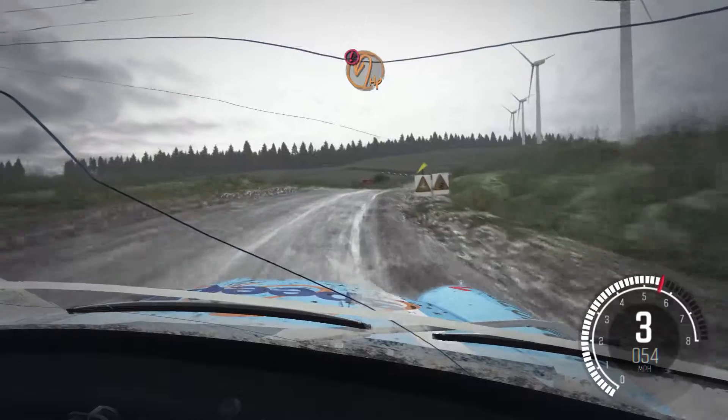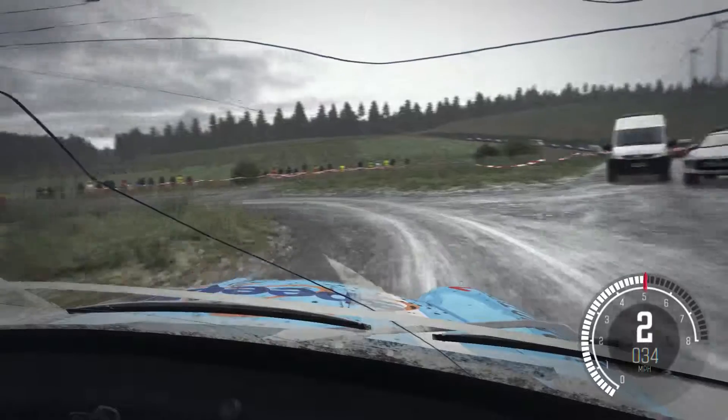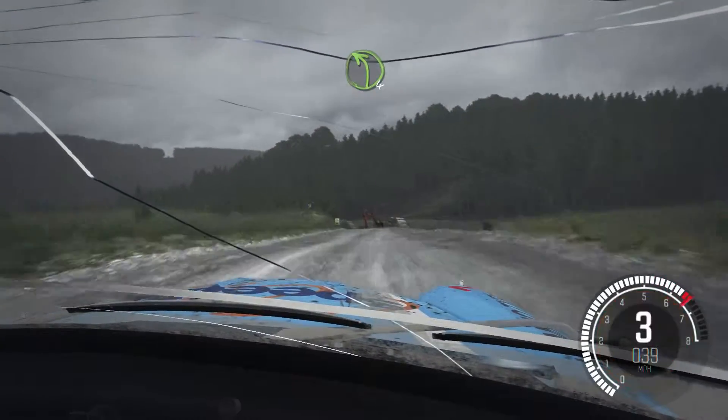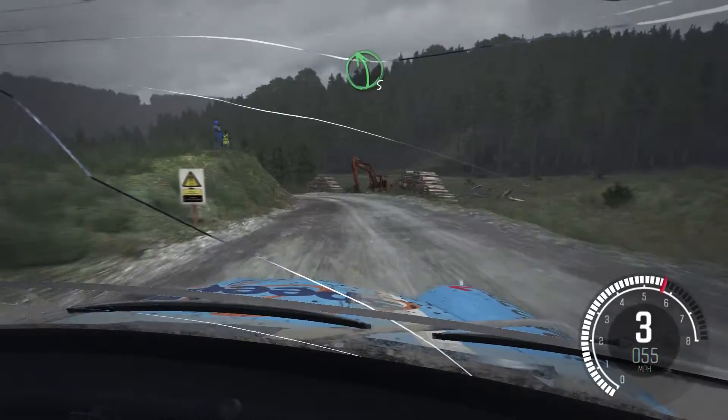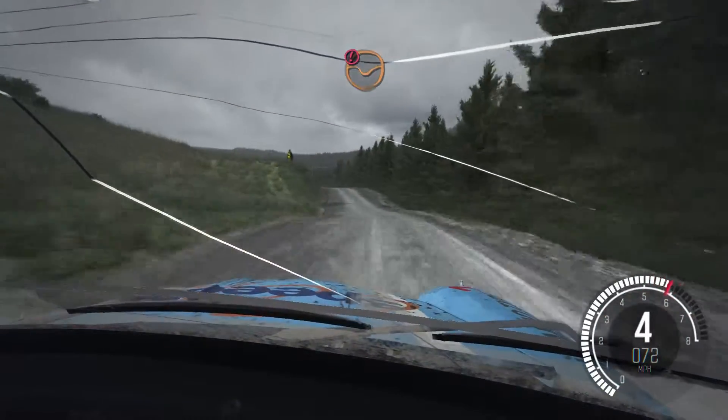Crest immediate turn, open hairpin left. 80. Left four long. Considering that time was about four seconds, into the left five over crest — fastest in the world. Don't think I'll be within 20 seconds of that with the penalty. Right over crest, posts.